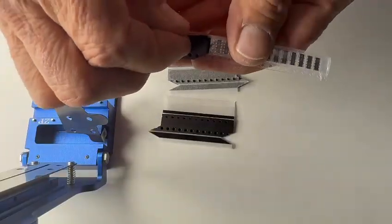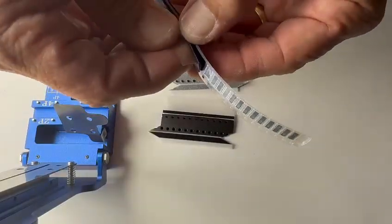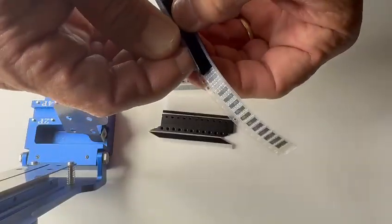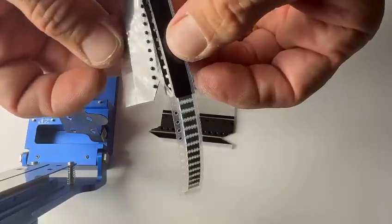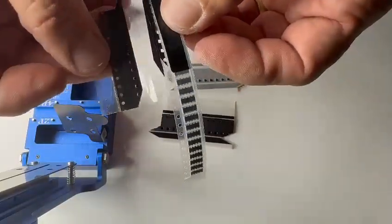We will then remove the jig — the splice tape jig — and you will see that the jig pins come up off of there as well.